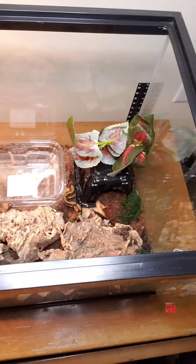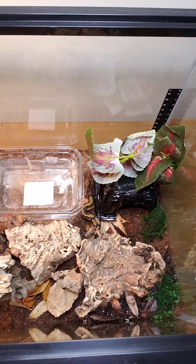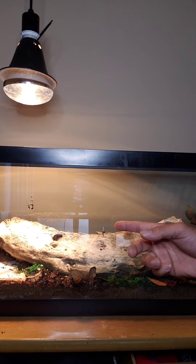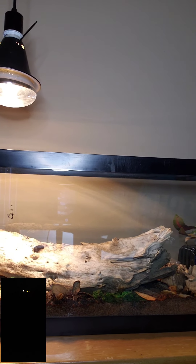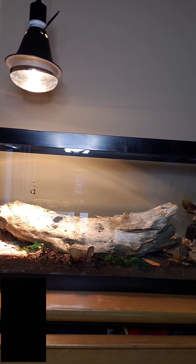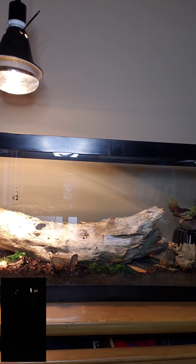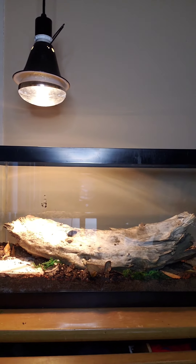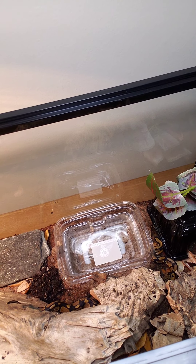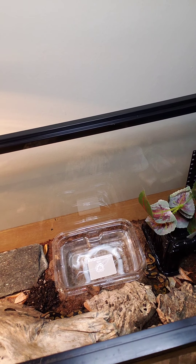Welcome back. I just put the python in its enclosure, and I'm about to check out how she is doing. Just starting to explore. I went and got this piece of wood from my apartment complex woods in the middle of the night. What I did is I threw it in the oven for about 40 minutes at 250, 200 degrees — that's how dark it is. And it looks amazing, I love this piece of wood. I'm very happy with this. Very cool setup.